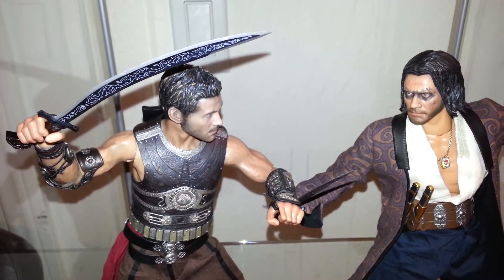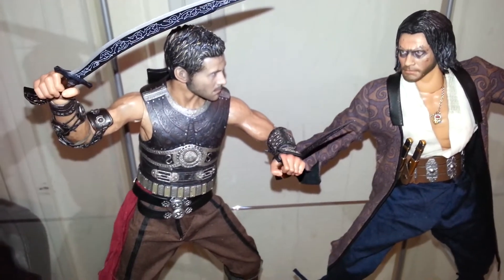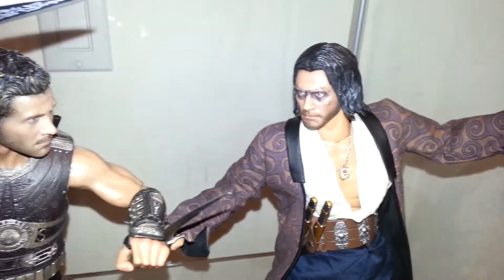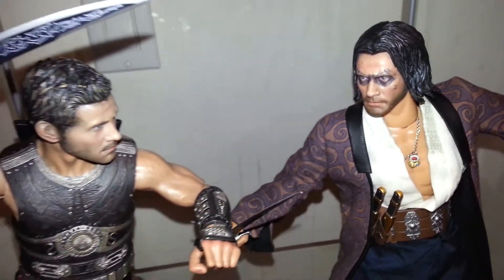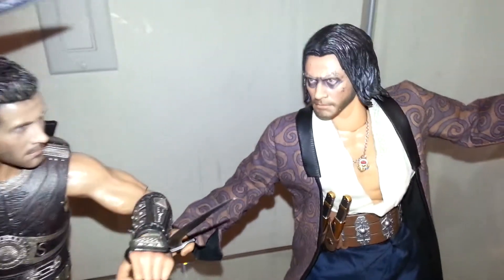He was selling it for around $130-$140 loose and I asked if he could work down the price. He said that since he had painted the face — he used the head sculpt to make another character, I don't know who it was supposed to be — he reduced the price to $115 shipped for me, and I thought that was a pretty good deal.